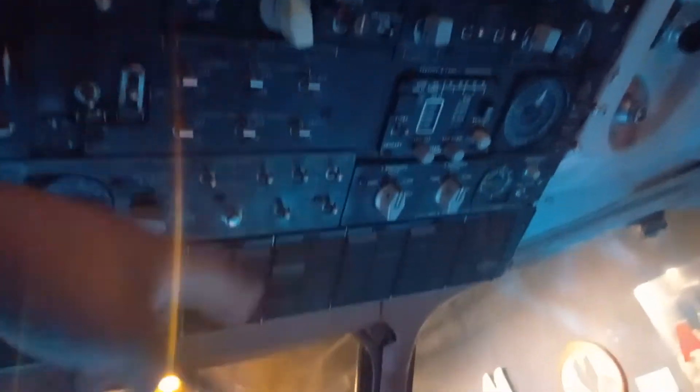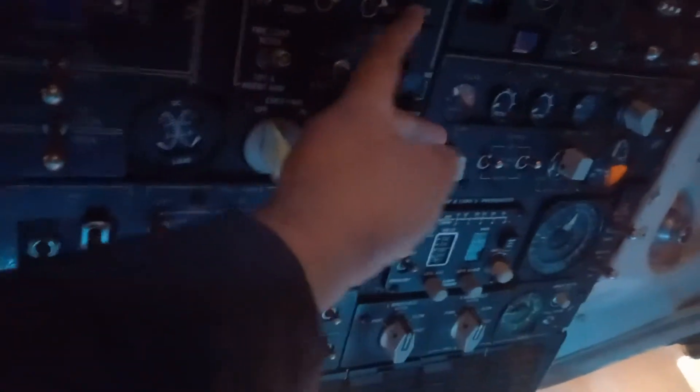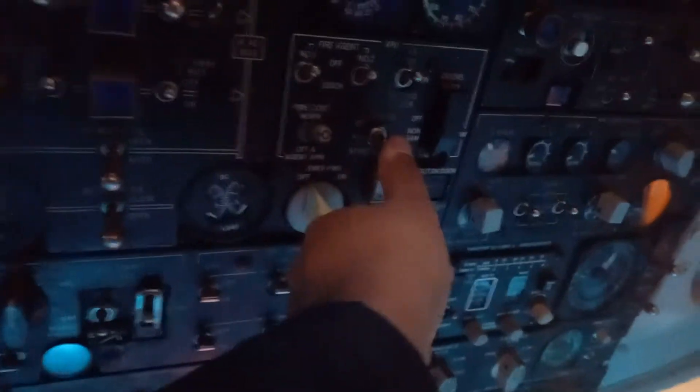Just to show a couple things — how things work — because obviously in that video I couldn't do anything. So the way you would turn on the APU is you would bring this battery forward and get this to go. Battery. Then you would leave this in auto, of course. Bring this off, push it and hold it until it started. Then you would let go, and it should stabilize on its own. That's how you turn on the battery.